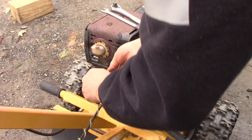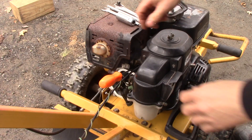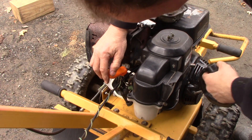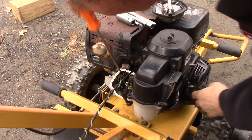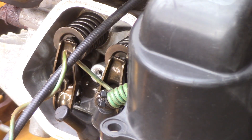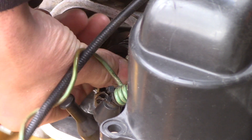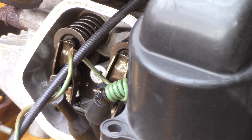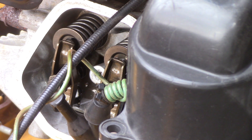I'm taking the spark plug out to relieve compression so we can turn this over to find top dead center. At top dead center, both valves are loose. This is the exhaust valve right here — see how it's loose — everything's loose at top dead center. Watch when I pull it over another rotation: keep an eye on this, it's going to bump just a little bit just before it gets to top dead center. That bump means the ACR is still working.